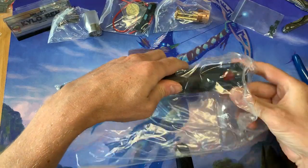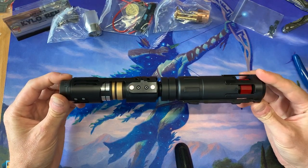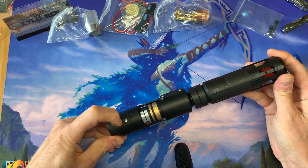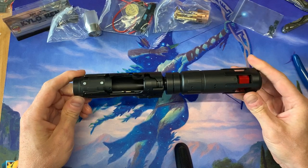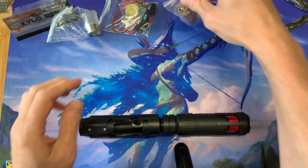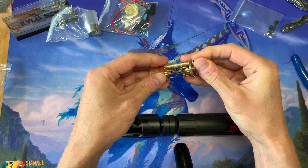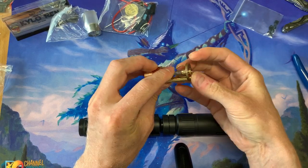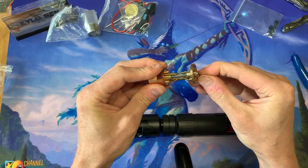Take the main saber out of the bag. You'll see that it already seems like it's pretty assembled, and it is. There's a little bit more to do, but I will show you how to do that in this video. We've got the main saber here — the chamber is full copper and brass. Make sure that these little rings are nice and tight because they actually screw down to hold it steady so they don't come apart.